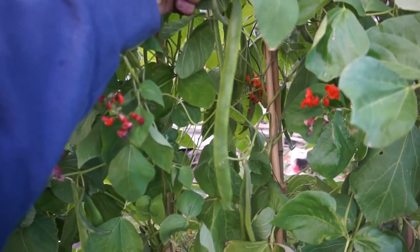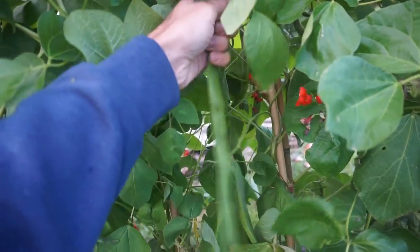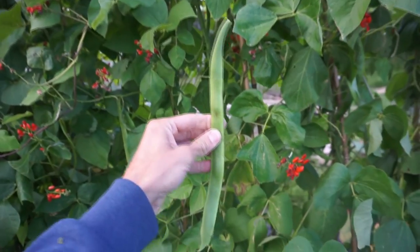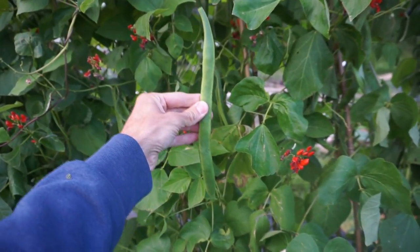Regarding picking size, that's about a foot there — about 30 centimetres — and I think that's a good size. You don't want to let them get too big because they can get stringy and tough. But like this, they should be really nice. When they're tender like this, I quite often like to eat them raw.